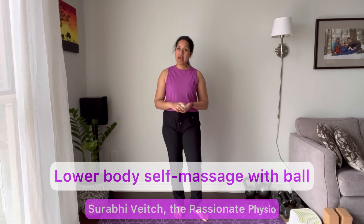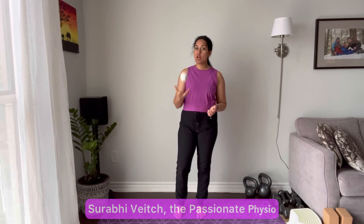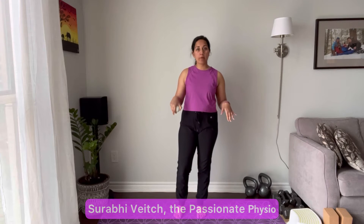Hi friends, this is Sourabhi Vich, the passionate physio, and I'm going to show you how to use a massage ball to ease some pain and tension in your lower body.